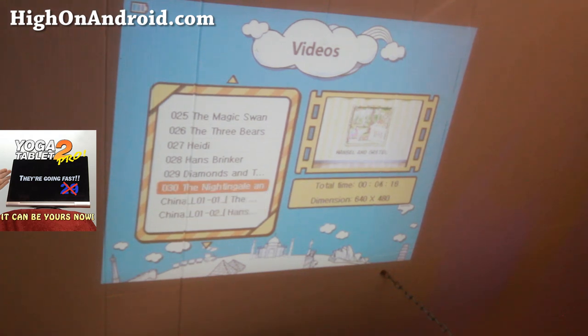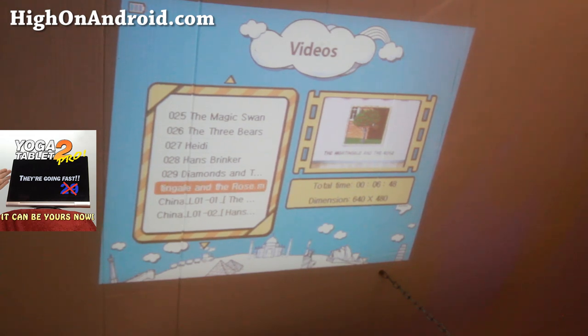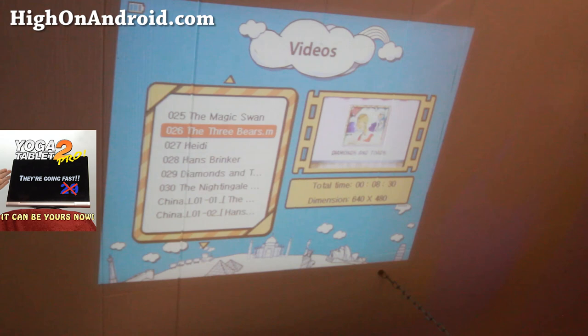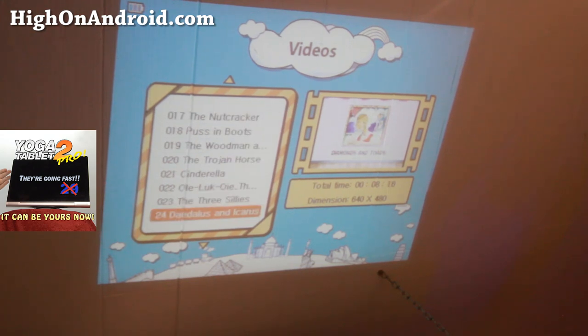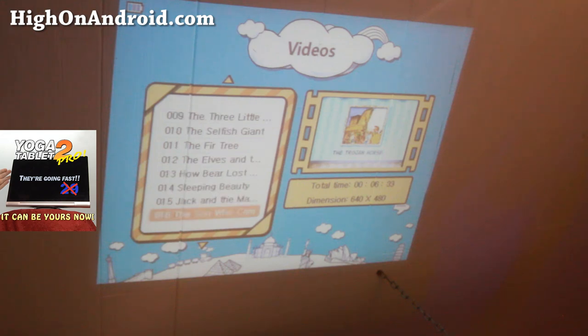Of course, it also supports Xvid format for video, so you can convert some of your favorite kids' movies and put them on a USB flash drive and watch them that way too.